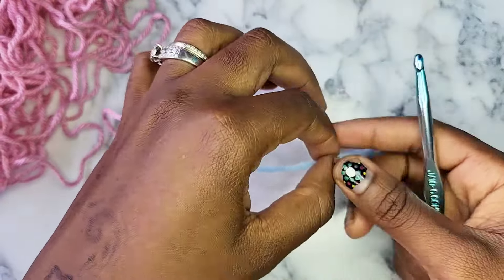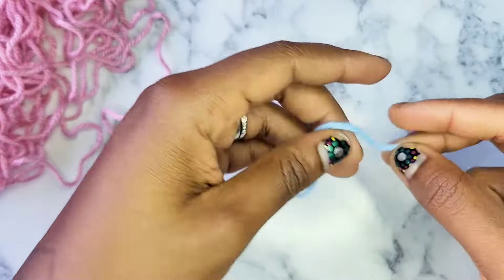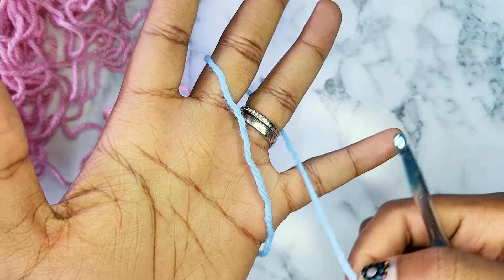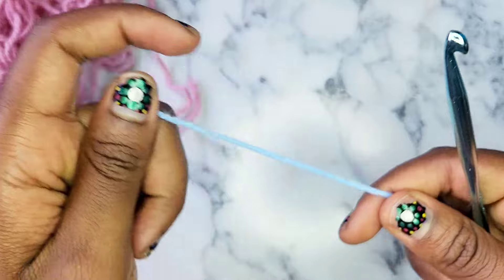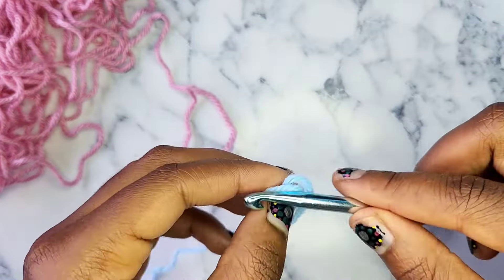For this tutorial I'm using weight 4 worsted weight yarn and a 6mm crochet hook. Let's get into round 1.